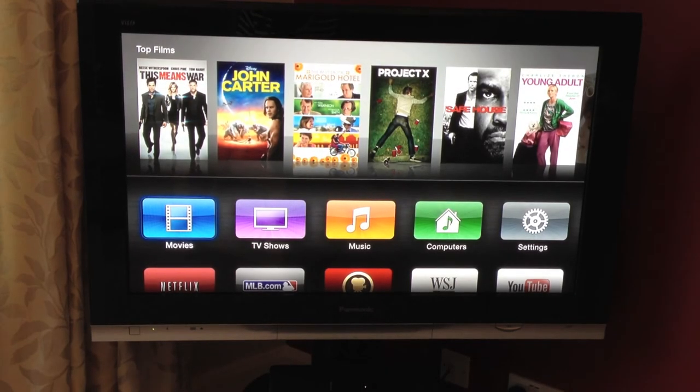Hi guys, just going to do a quick video now of this new Apple TV. This is a 2012 model I got yesterday in the post. I ordered it about two weeks ago and it's finally arrived so I've been very excited to get it open.